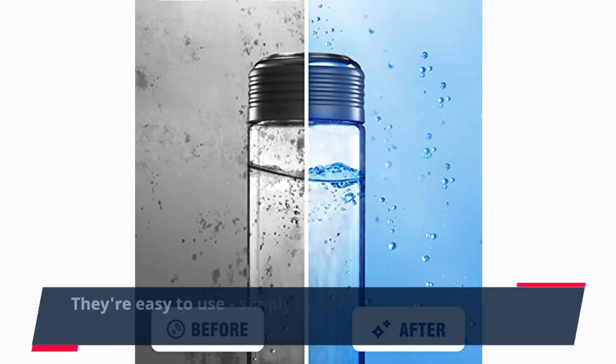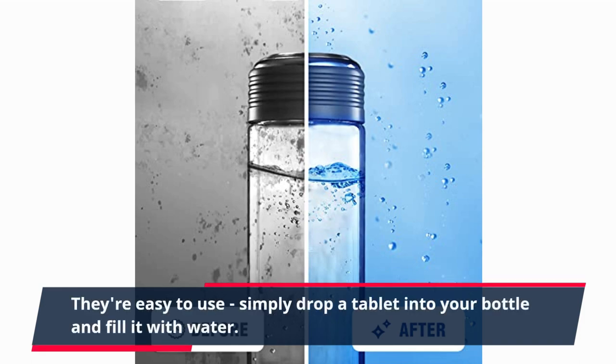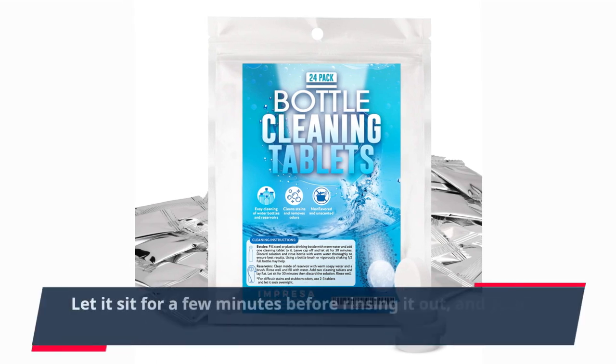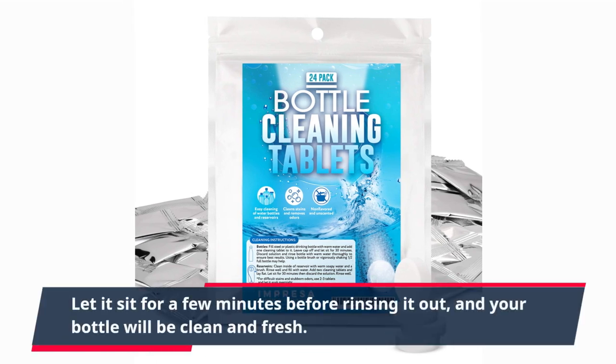They're easy to use. Simply drop a tablet into your bottle and fill it with water. Let it sit for a few minutes before rinsing it out, and your bottle will be clean and fresh.